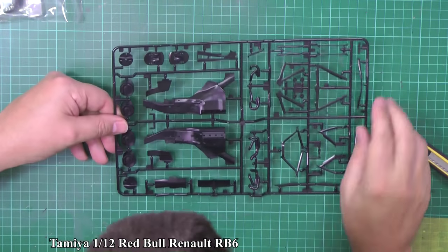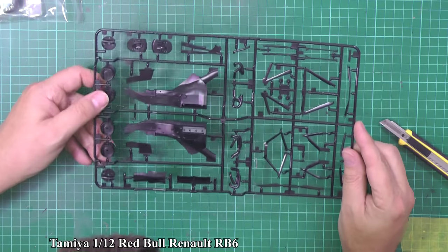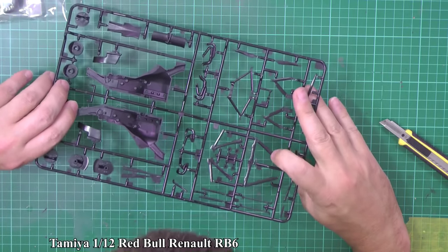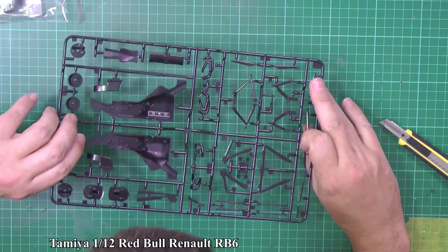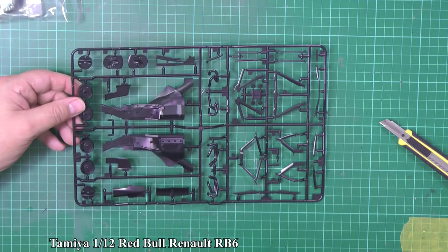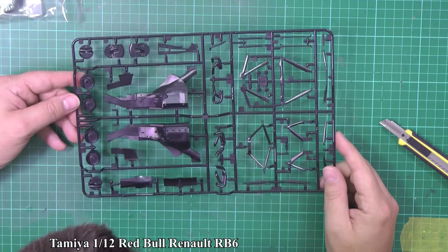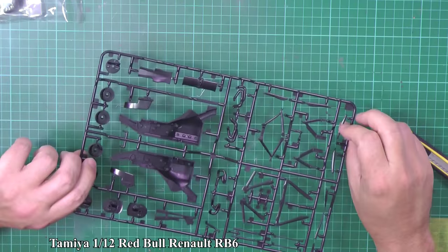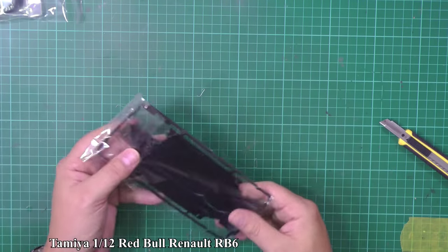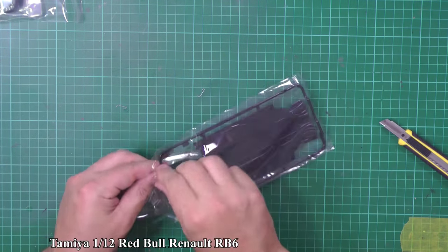Next bag is the powertrain — we've got the engine itself, the brake drums, and all the suspension. On the blind side of the suspension parts you've got ejector pins, which is a little disappointing, but apart from that it's very cleanly molded — no flash or anything else to worry about. Certainly no mismold, as you'd expect from Tamiya — looks pretty good.